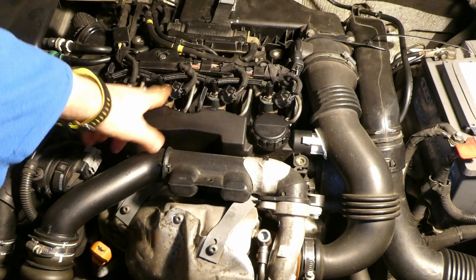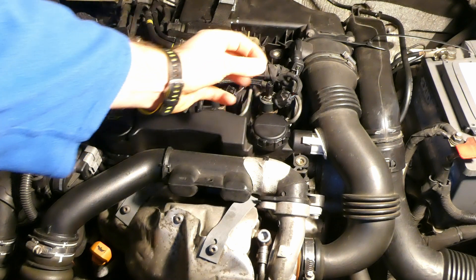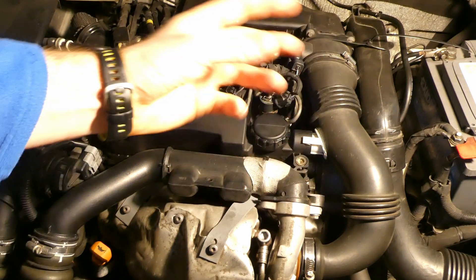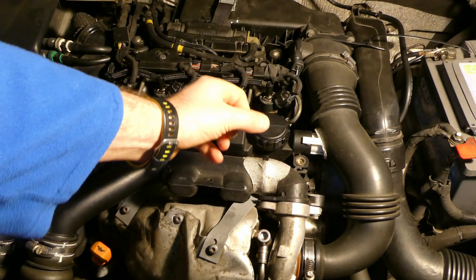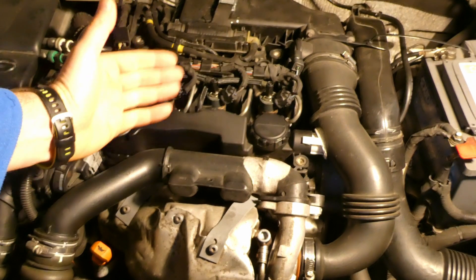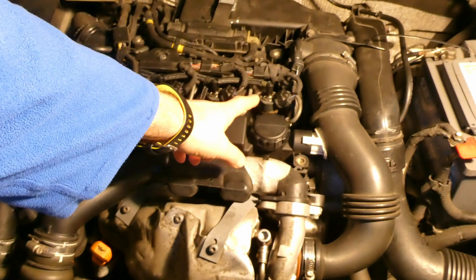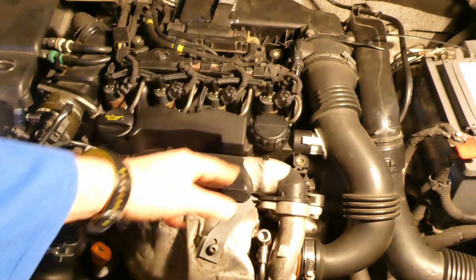When an injector is slightly blocked, a lot more fuel is returned under that constant pressure. When the injector is fully open, very little fuel is returned. So the idea is: measure this return before pouring the Wynns diesel injector cleaner to get a baseline average for each injector, then measure again after treatment — if it's cleaning the injectors, they should return slightly less fuel.